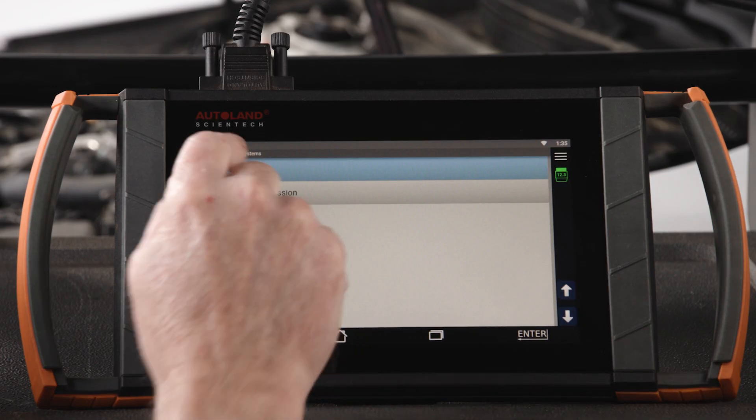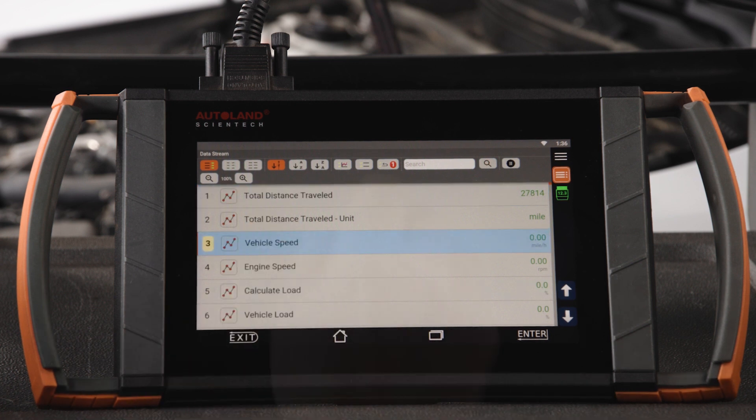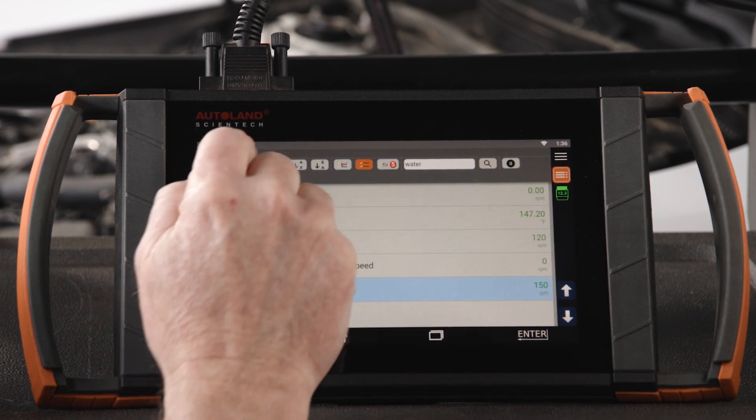Using our iScan diagnostic software, viewing engine data stream, we can isolate the water pump PIDs along with engine RPM and coolant temperature.